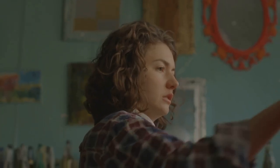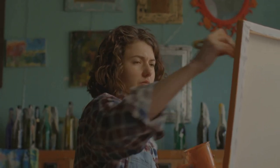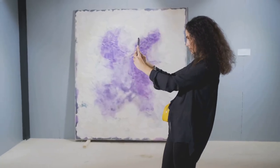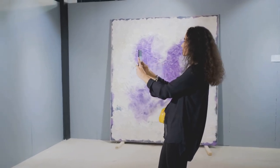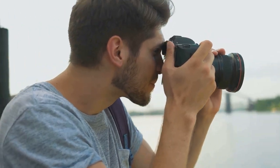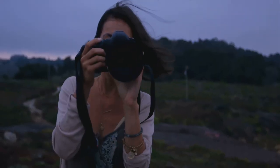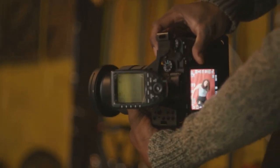Now let's talk about the background. The backdrop can either make or break your shot — it should contrast with your artwork and not compete with it. A simple, neutral-colored background often works best; it allows your artwork to stand out and doesn't distract the viewer. Consider the angle of your shot as well. Generally, you'll want to photograph your artwork straight on at eye level, which ensures your artwork is the main focus and minimizes distortion. But feel free to experiment with different angles — you might stumble upon a unique perspective that truly enhances your artwork.